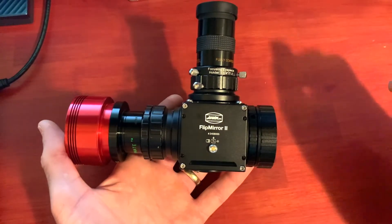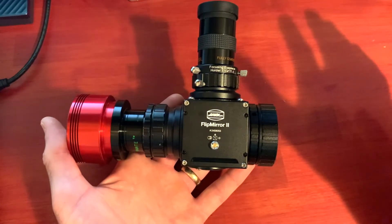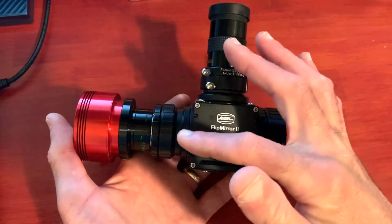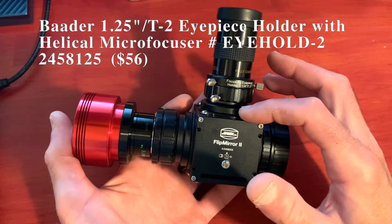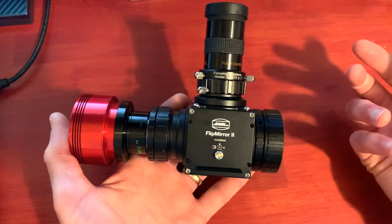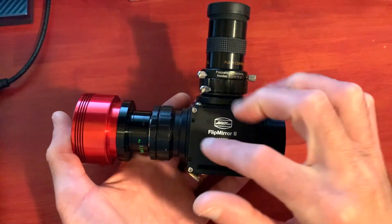One downside is that it's expensive. The mirror diagonal itself is around $225 to $230, but you don't get eyepiece or camera adapters with it. You do get a variety of T2 and M48 adapters — both male and female — for the threaded ports. For this setup I added a 1.25-inch T2 helical focuser that screws onto the top.